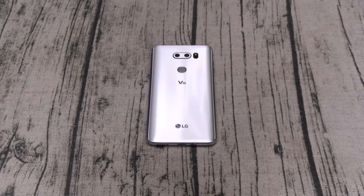Here's one of the best features — this is a V phone, the V stands for video. You've got a dual camera setup. The main camera is 16 megapixels at f/1.6, one of the best in the game. The secondary camera is 13 megapixels at f/1.9 with a 120-degree wide angle lens. If you've got a G6, you know that wide angle lens is great.